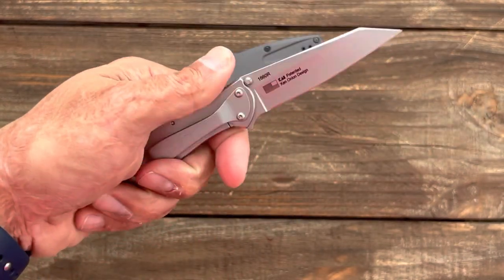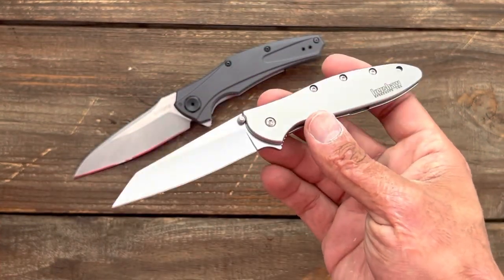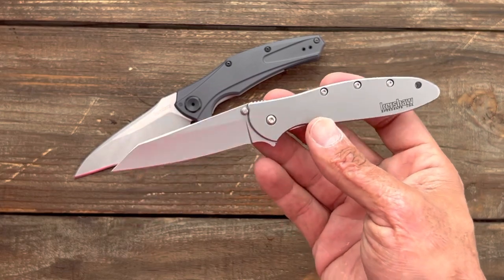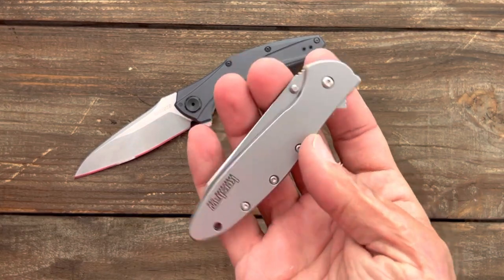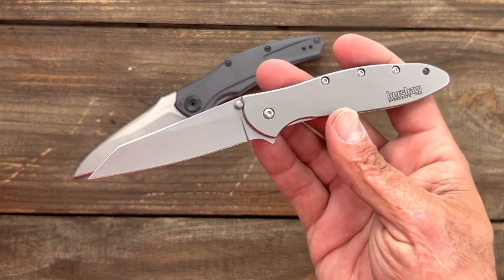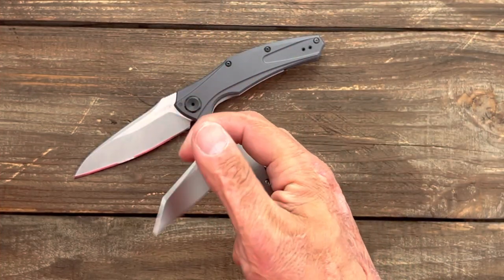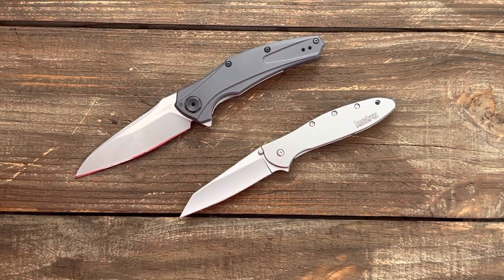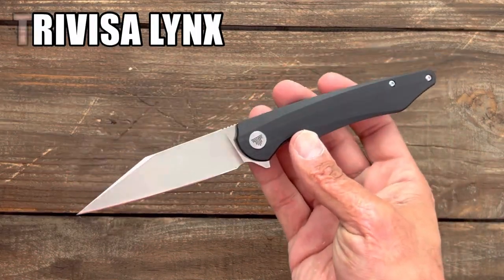I threw in the Kershaw Random Leek as an alternative — another USA made Kershaw, and the Leek is just a classic. I bought this one when it came back because these went away a long time ago and a lot of people wished they'd bring them back. This is the bead blast version — I got it because it's a cheaper version, like $50, versus $60 for the blackwash. I plan on throwing this in my stone washer to avoid corrosion. It is assisted, so if assist is not your thing, pick one of the other ones.